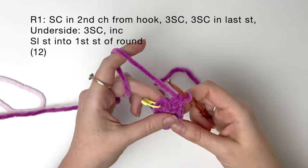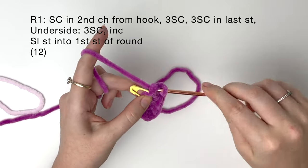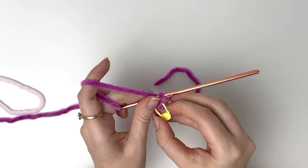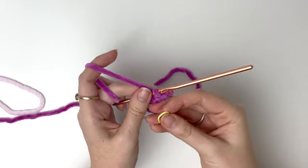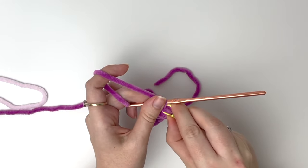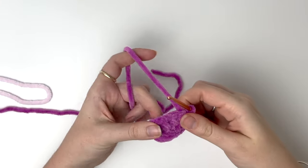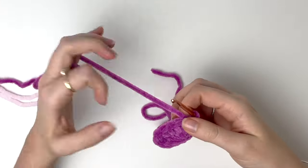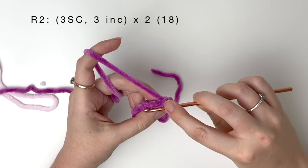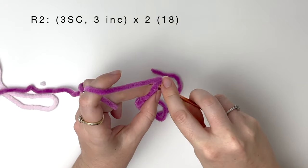Now we finish the round by doing a slip stitch back into that first stitch of the round, which is also the stitch that we marked. Now I'm going to move the stitch marker to the end of round 1. The first stitch of round 2 is going to go into the stitch after the slip stitch we just made, so over here. And we start with 3 single crochet.